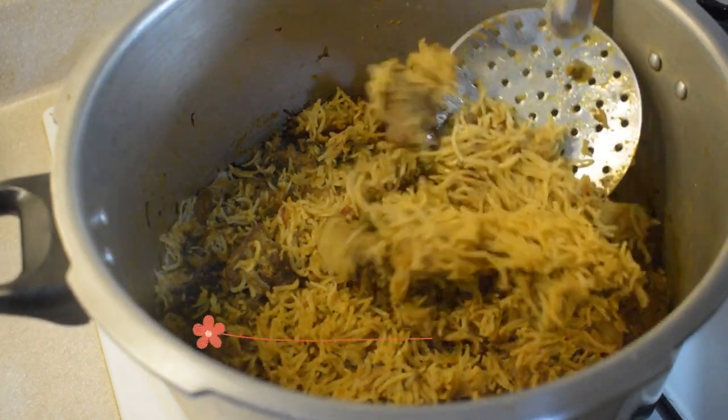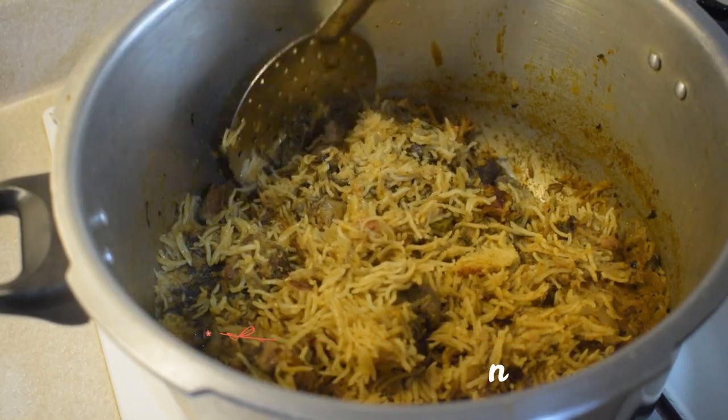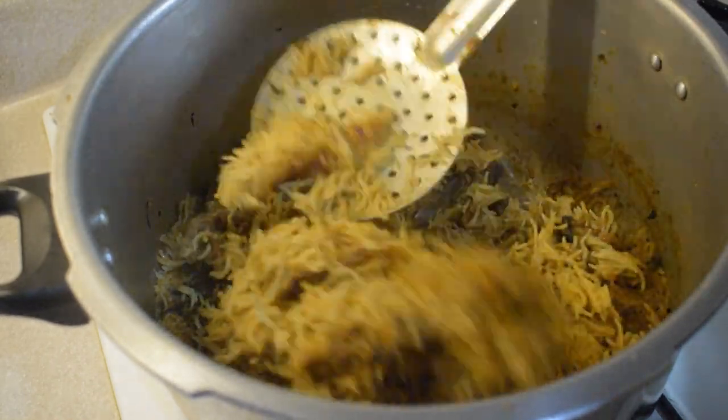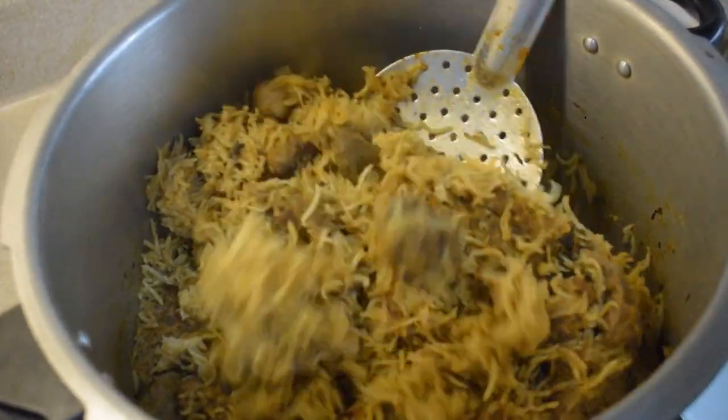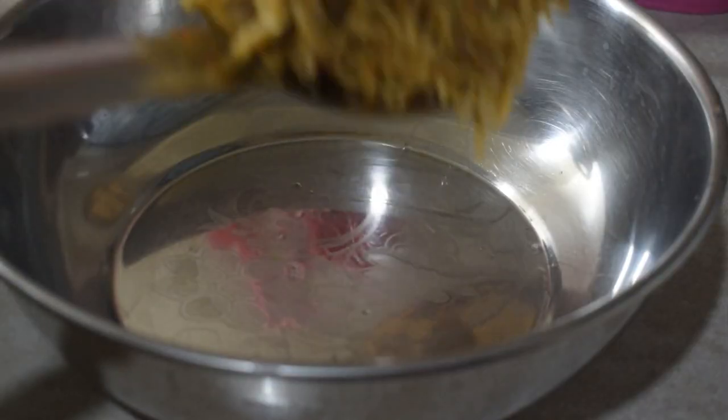Hello friends! How are you doing? I hope you enjoyed this video. There is a martin biryani. This biryani is made of masala. It's easy to cook in a cooker.